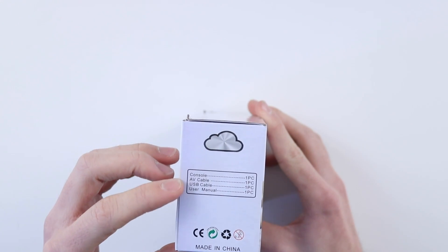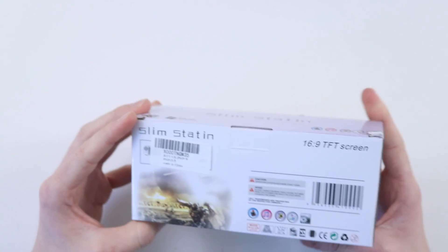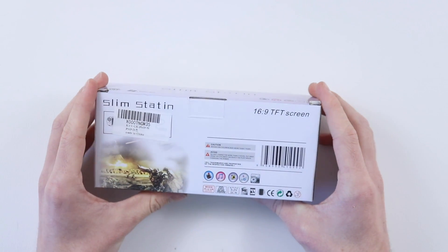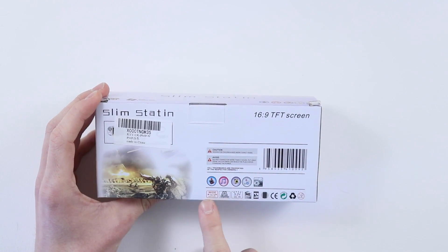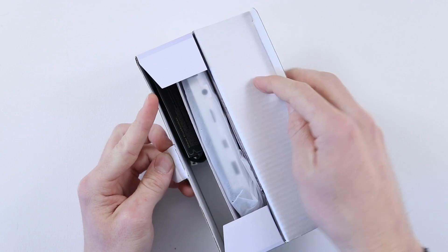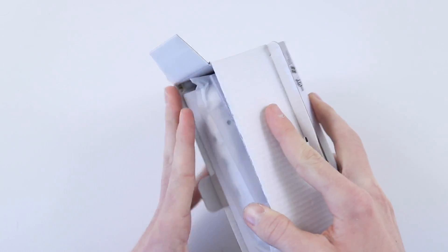Contents: console, AV cable, USB cable, user manual. On the back it says avoid — do not charge for more than five hours. Five hours of charging, my word. There's lots of things going on here but nobody really cares about the box and everyone complains when I waffle on for ages. So let's go ahead and have a look at the contents of the box.